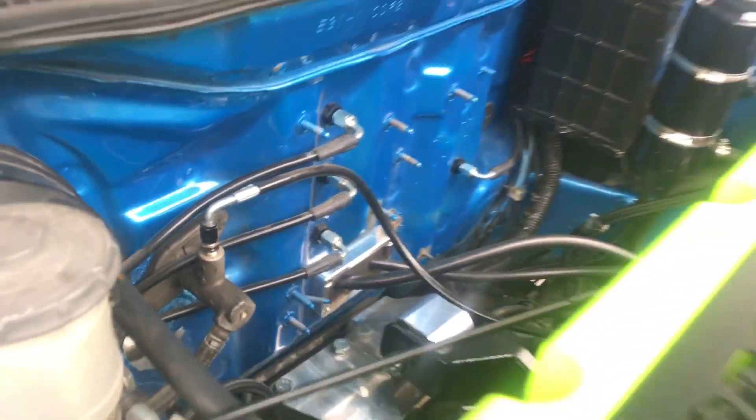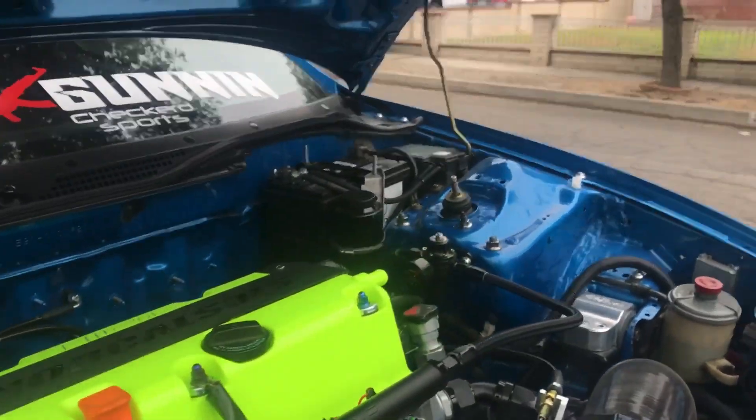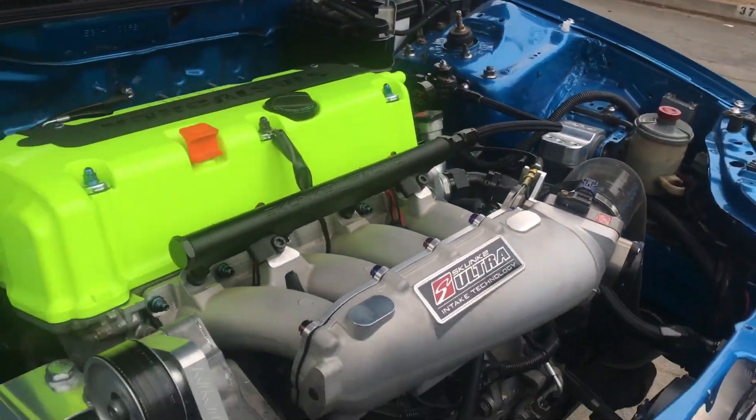The brake line tuck is from a shop out of Salida. And look at this — he has the OEM Honda battery. Perfection is key with this guy.